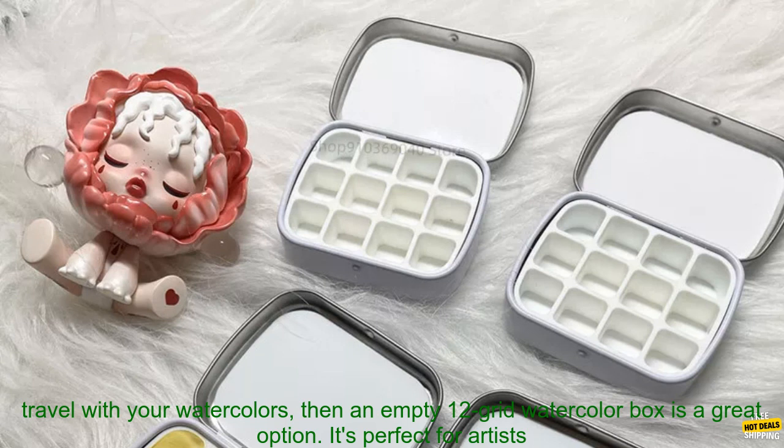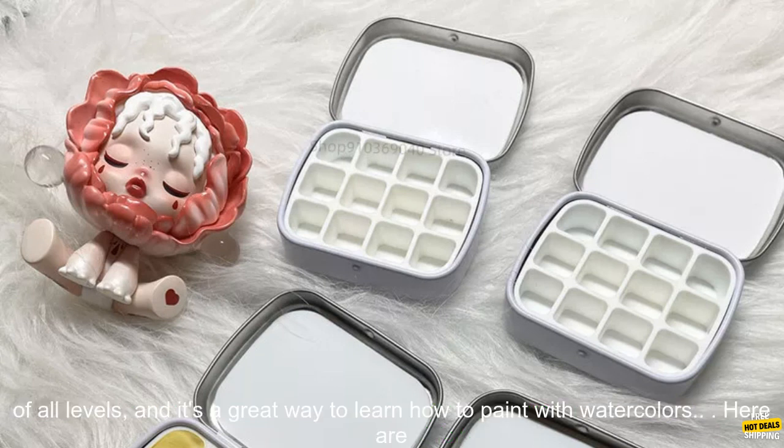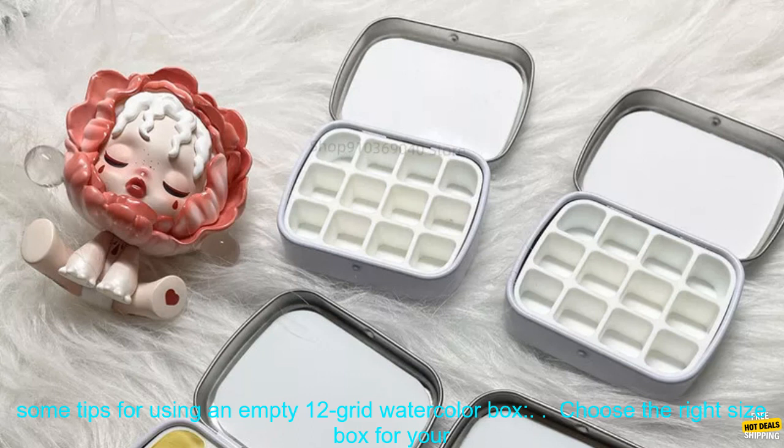If you're looking for a portable and affordable way to travel with your watercolors, then an empty 12 grid watercolor box is a great option. It's perfect for artists of all levels and it's a great way to learn how to paint with watercolors.